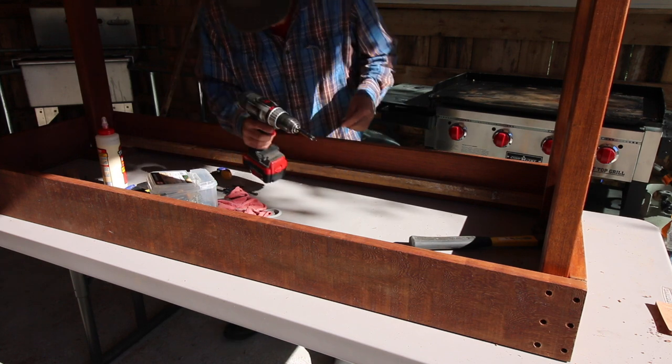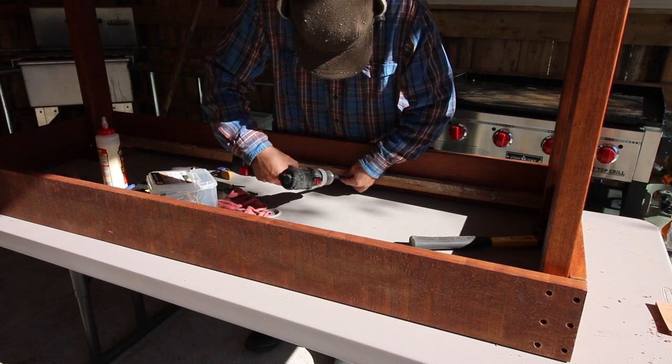I'm using shorter screws here so that way I don't go through the cleat material.